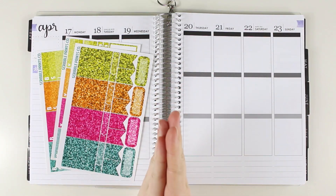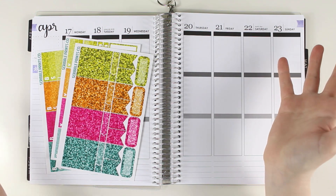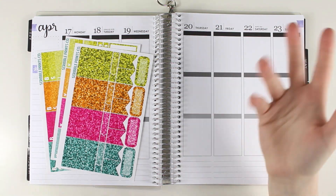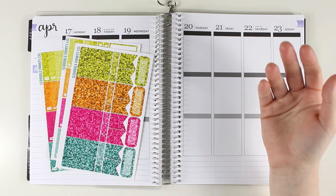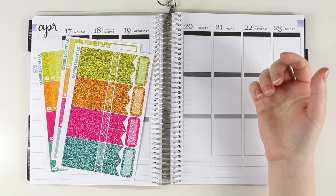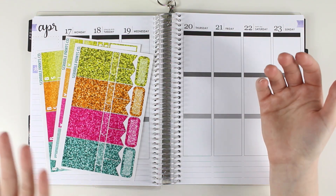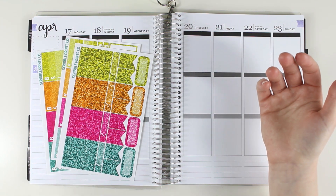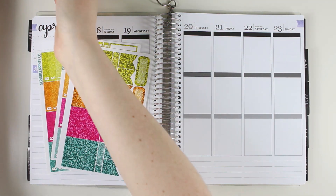Hey guys, this week I'm going to again be showing you my self-care plan with me. I was not planning on doing two of these back-to-back, but I'm going to be doing something really fun this week with a Scribble Prints Co fit kit, and I wanted to film it just because I think it's going to be something different than what I'll do in the future.